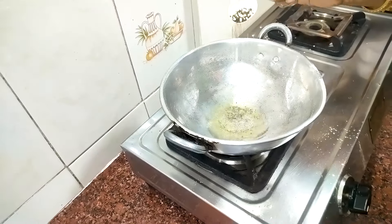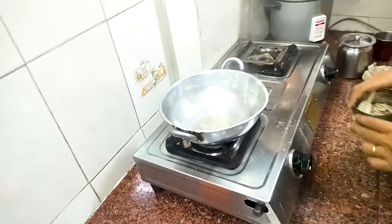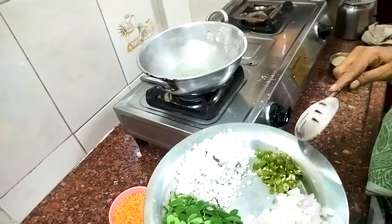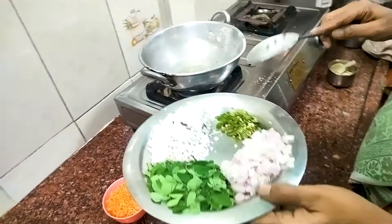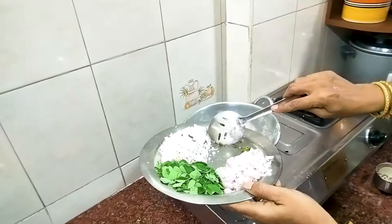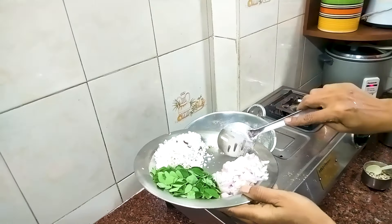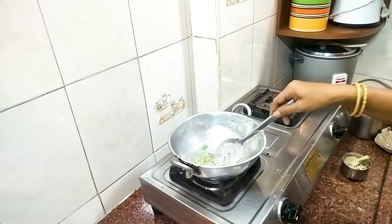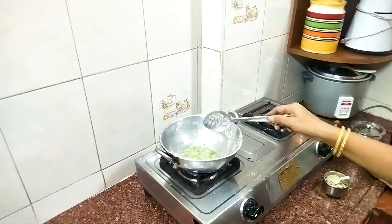Now we will use 3 spoons. We will use 2 spoons. We will use 3 spoons. This will be used with 3 spoons. This is a recipe for 3 spoons. We will use 4 spoons. Let's do this.